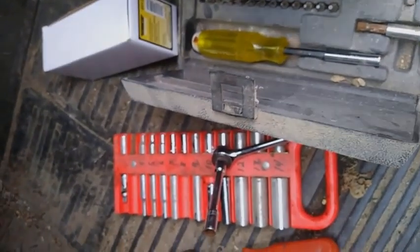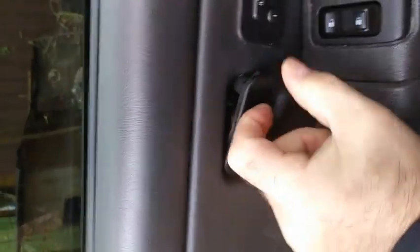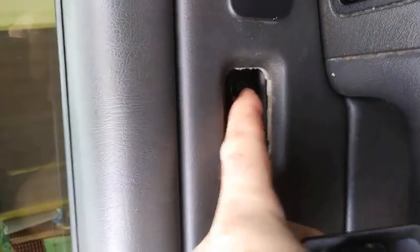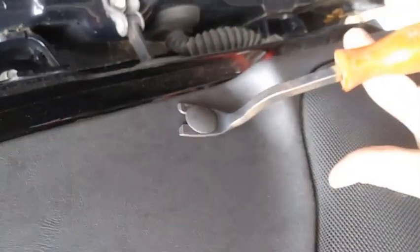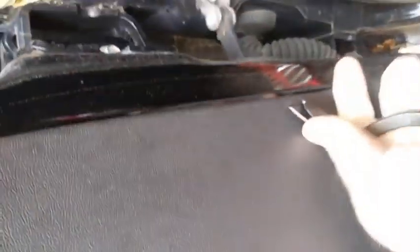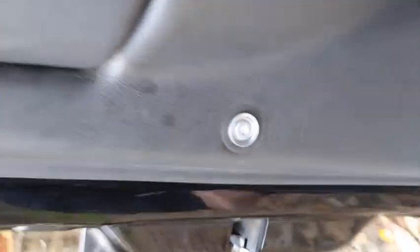Those are pretty much the only tools you're going to need. Looks like we need to take the trim piece off here, and then we'll just slide the door panel up a little bit and it'll come off. Take a screwdriver or a pocket knife and just slip it under the edge of the manual door lock, pop it off and expose this hidden bolt here. The one on this side is just a cap cover — you can pop it off with a screwdriver or a pocket knife. It just covers up this little bolt right here, just for looks.